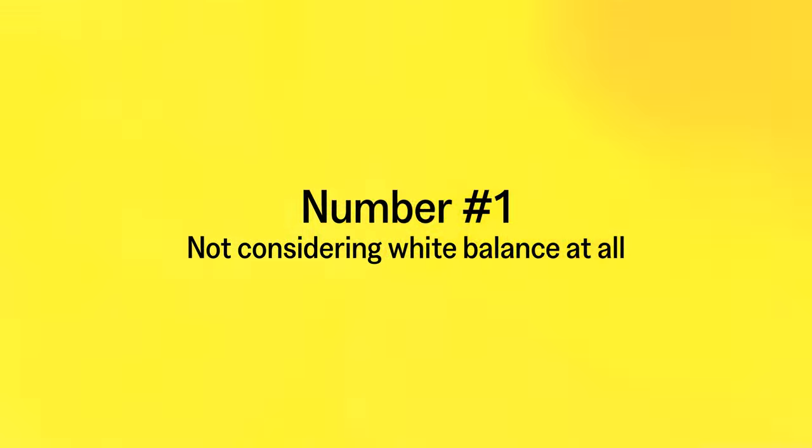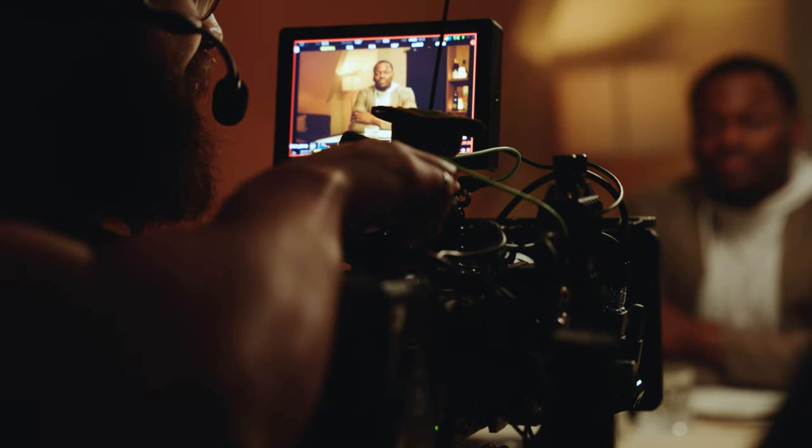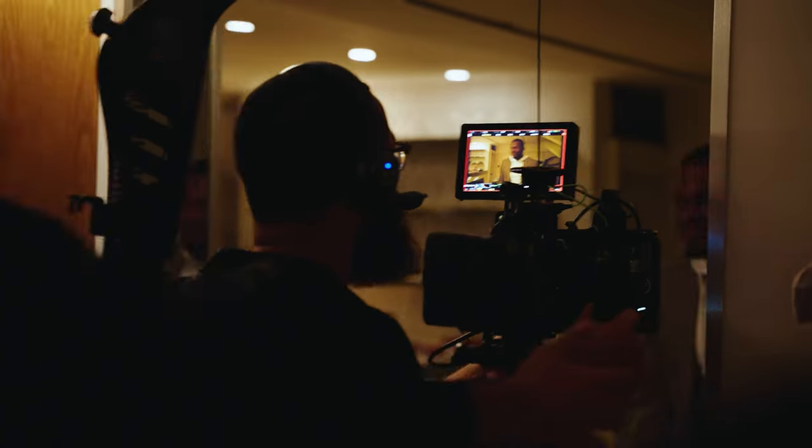Let me show you the number one mistake filmmakers are doing, and that's not even considering that white balance is important. I remember when I started as a videographer, I didn't even consider white balance to be an important setting. I would just set my white balance to auto and hope the camera would figure everything out. But then, when I brought this into post and was working with a dynamic scene, I realized that my colors were shifting in ways I didn't catch on set or didn't expect.